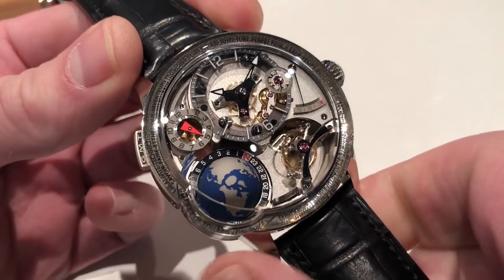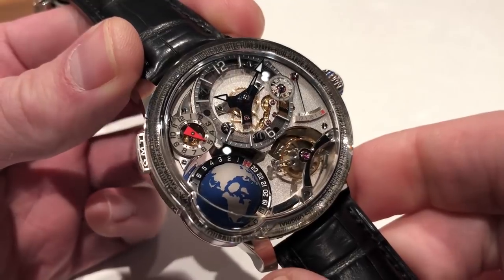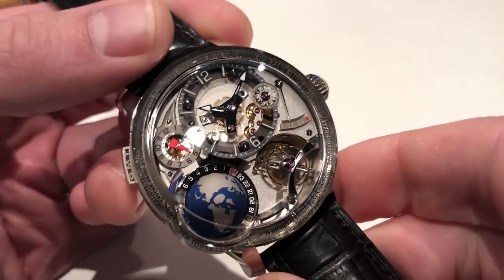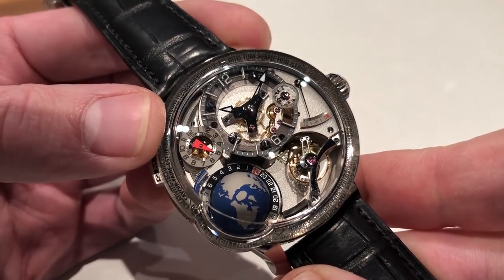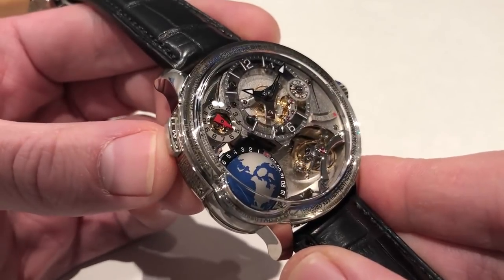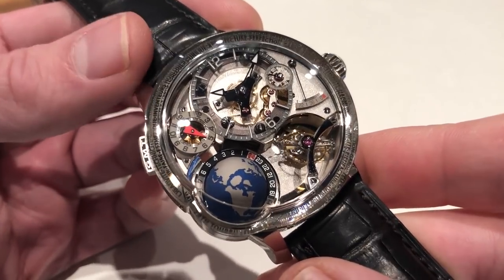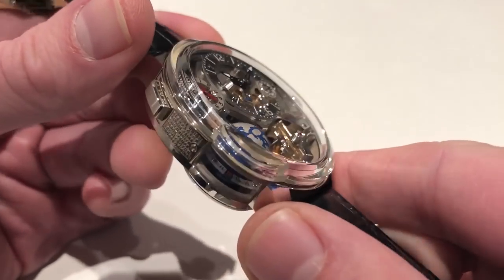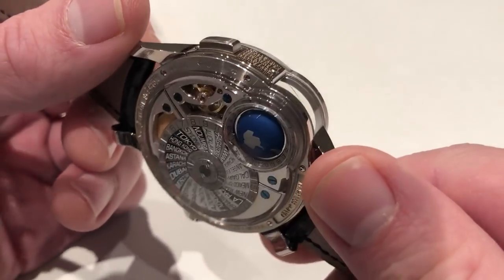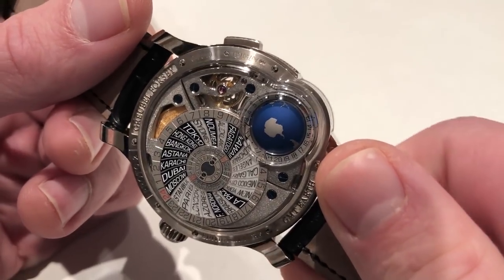The watch has three separate displays of time on the dial. You can see the primary dial, luminescent, absolutely no conservatism here with a smoked sapphire hours track. There's a second display that you can read at what would conventionally be two o'clock on the dial, driven by the GMT pusher on its flank. Grubel Forsey is nothing but user-friendly and readable.